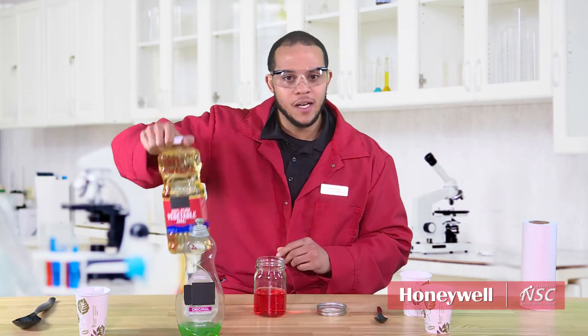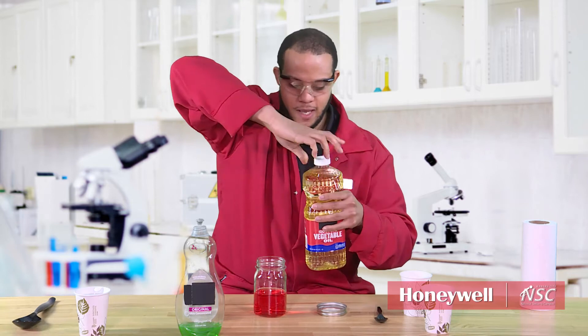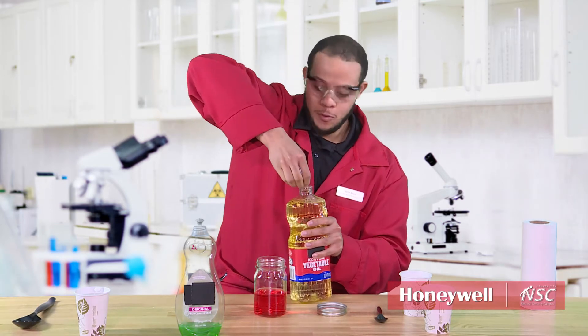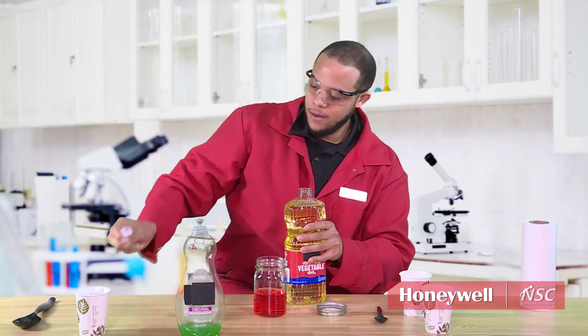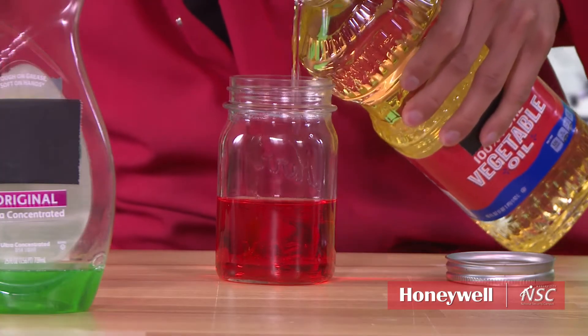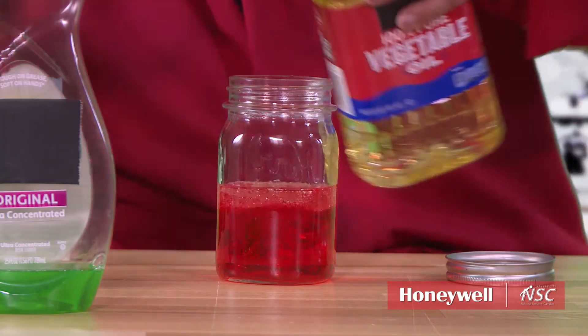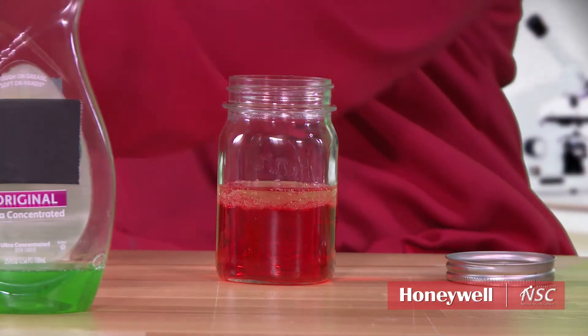And then here comes the fun part. Take a little cooking oil that you might have in your pantry and just pour it in. And at this point say, hey, do you think it's going to mix? Just let it sit there for a second.